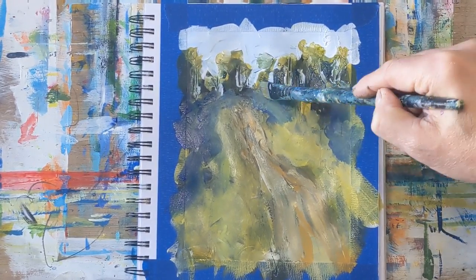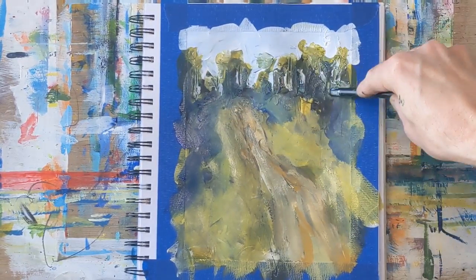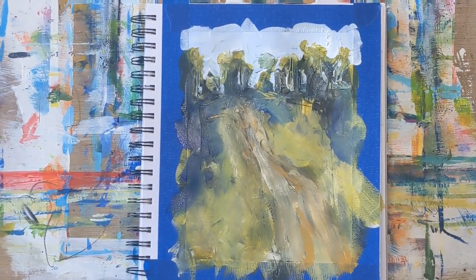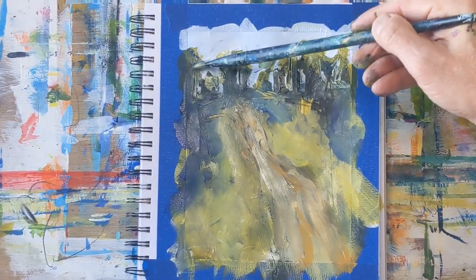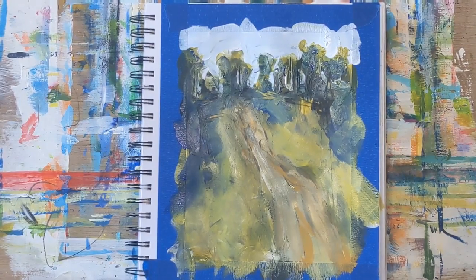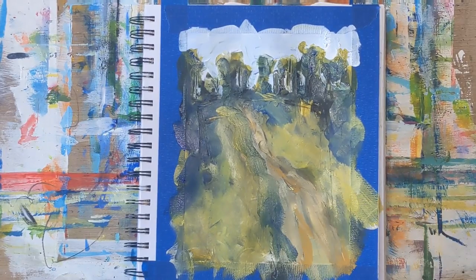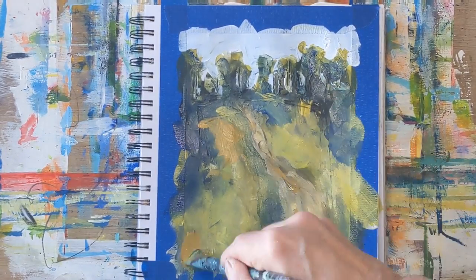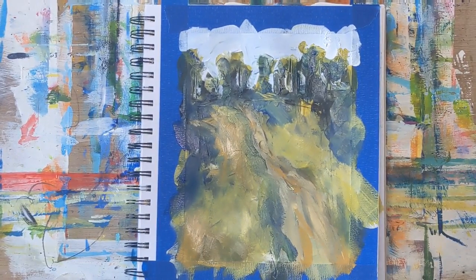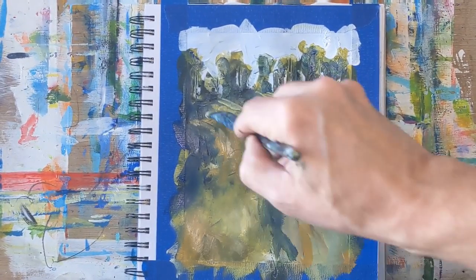It's not a very colorful painting — pretty cool overall. I'm using mainly cool colors; the yellow ochre is probably the warmest thing on there, and that gets kind of blended in. I also use my fingers to scratch some lines in as well.